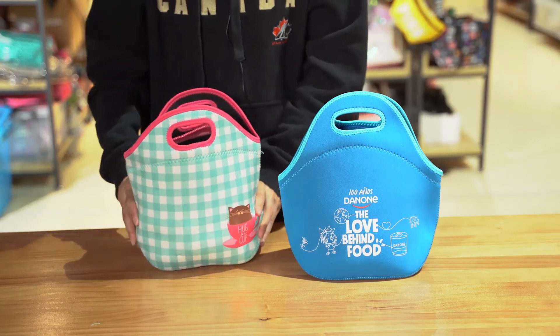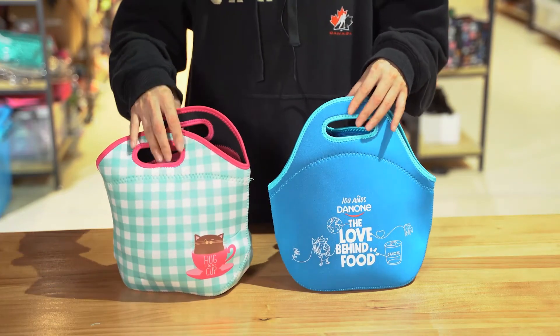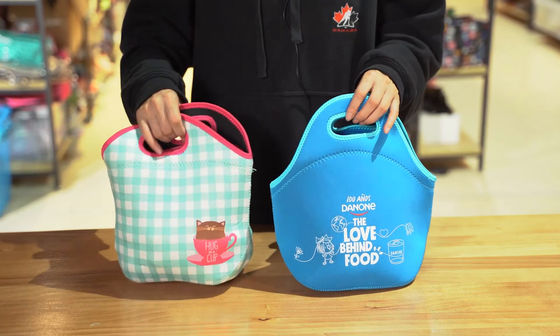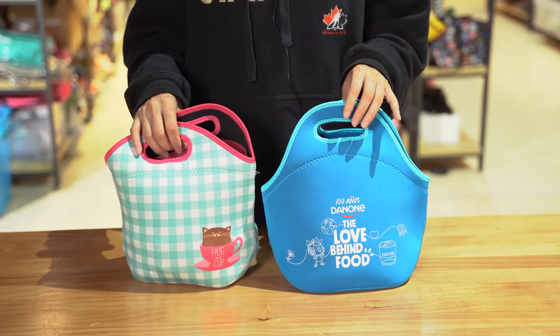You can send us your design — whatever artwork or design you want, this material can help you fulfill your imagination. If you have any request, please fill in to contact us. Thank you.